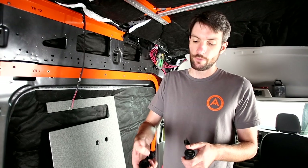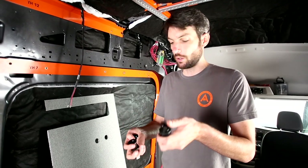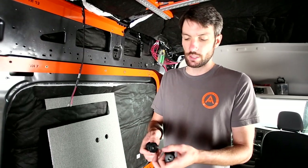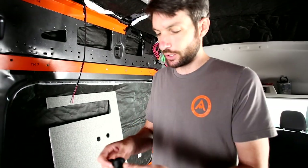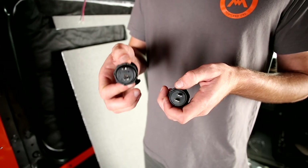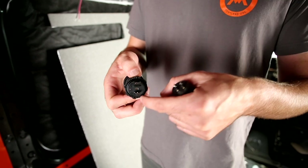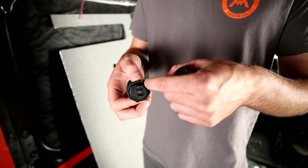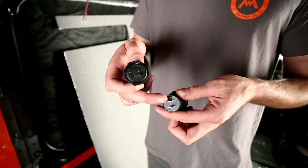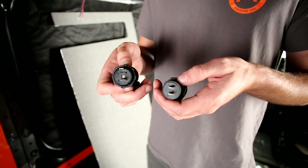There's the regular 12-volt cigarette lighter socket style and a USB 2.0. The back sides of these have little retaining rings that come off for installation. I wanted to show you a trick that makes things easier. This is the back of the 12-volt outlet. The negative post is right on the outer edge of the perimeter. On the USB, the negative post is closer in towards the middle.